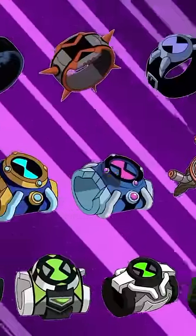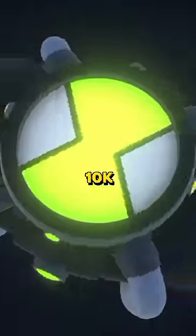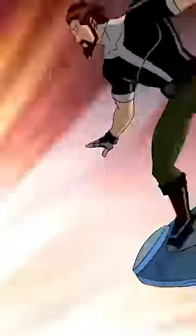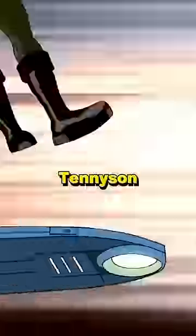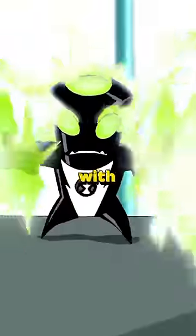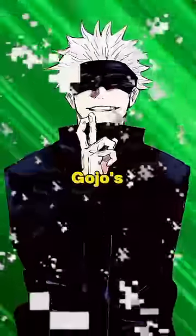This is every Omnitrix in the Ben 10 Omniverse. The Omnitrix 10K is the Omnitrix used by the classic Ben 10K, Mr. Gangster Catching Bodies Tennyson. This Omnitrix has many of the same modes of function as the present-day Omnitrix, of course with the master control function on like Gojo's Infinity.